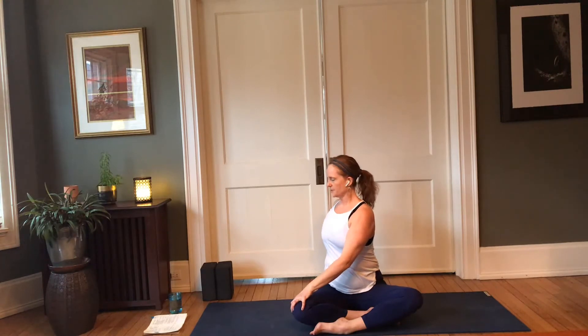Breathe fully into the heart, keeping length at the back of the neck. Be aware of how you hold your head — not only on the mat, but off the mat. The lives that we lead connected to our devices often promote unhealthy alignment for our neck, so to counter that we have wonderful practices like yoga to work through it, to bring awareness to it.